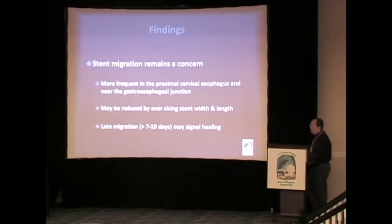Stent migration is certainly a problem, and how you minimize it depends on your practice and philosophy. We still like the Polyflex stent for these patients. One reason is that when it migrates, it does not migrate into the small bowel — it's too big, so we're not fishing these out of the duodenum or operatively removing them from the jejunum. We've found that if we oversize the stent somewhat in width, but certainly in length, we've been able to reduce our migration rate. If the stent migrates at about seven to ten days, it may well be because the perforation has healed, and that should be investigated.